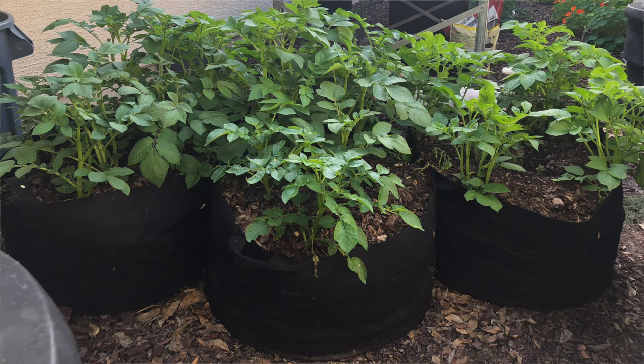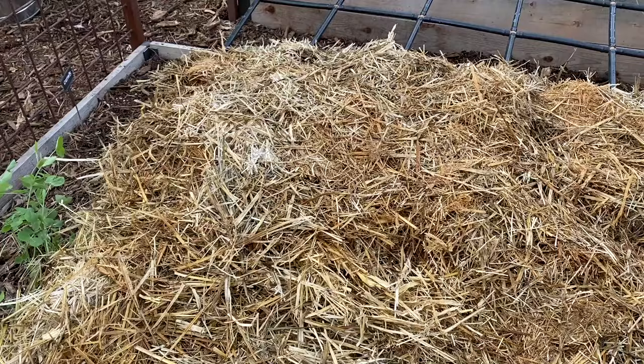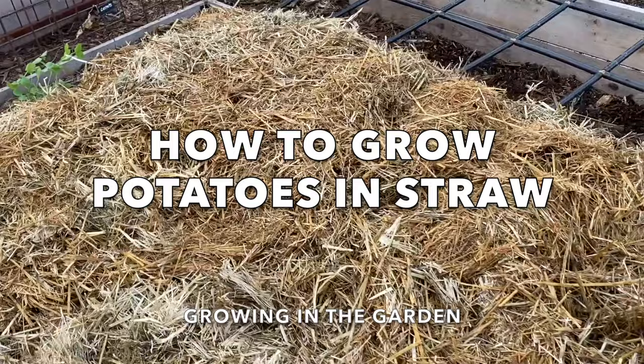I've grown potatoes for years in grow bags and also in my raised beds, but I've been looking for a method to grow them a little bit more effectively and with a little bit less work. I saw a YouTube video from Hugh Richards where he demonstrates growing them in straw in the UK. I don't live in the UK — I live in the low desert of Arizona — so I wasn't sure if that same method would work for me here. In today's video I'm going to show you how it went when I tried growing potatoes in straw, plus give you a few tips for growing potatoes no matter where you live.